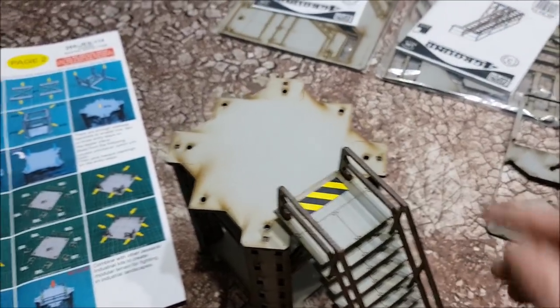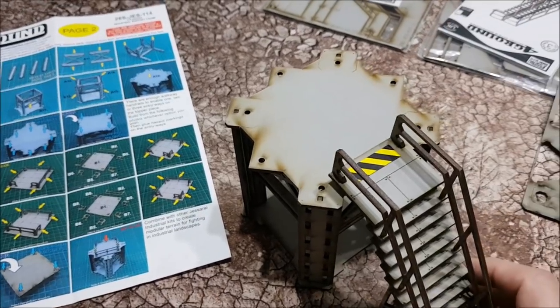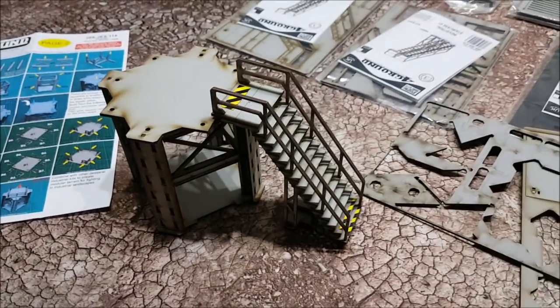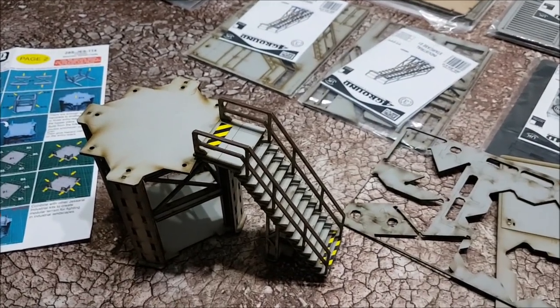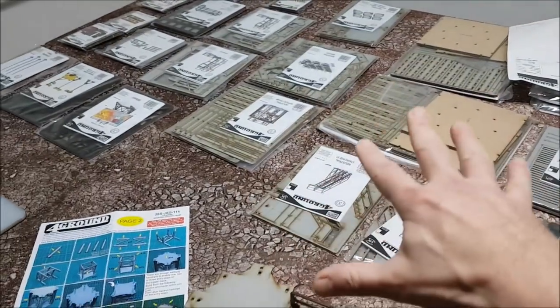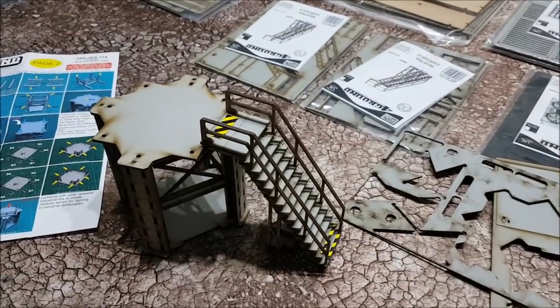These pieces can be added together — when it's done, there's another bit that goes on top, and you can multiply the size of your industrial terrain areas. When I've got all of this done, I should have a fair chunk of new scenery coming to the channel and to battle reports very soon.